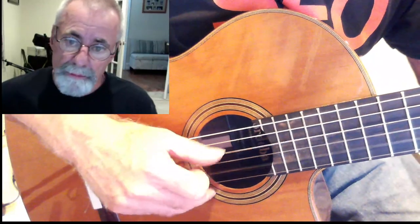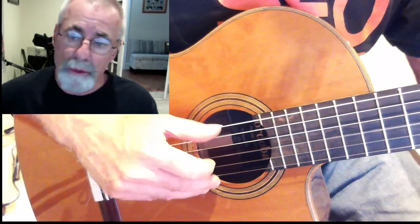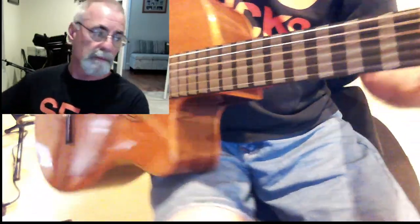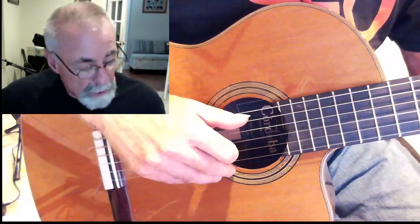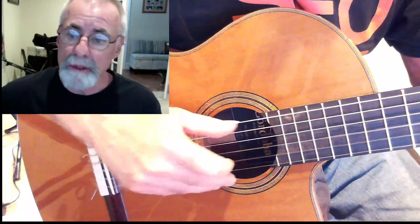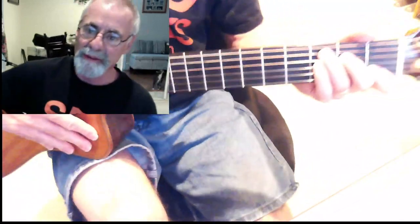So C first. The next thing you want to do is a C major seven — all you've got to do is lift up your first finger and that adds the B. Now the add nine: put your pinky finger down on the third fret of the B string. And then back to the C again. So you have this shape.